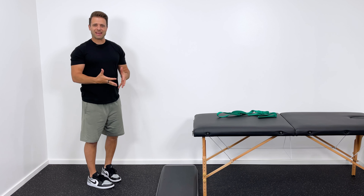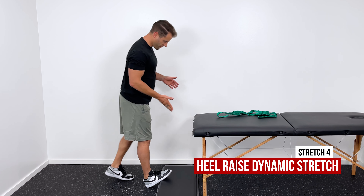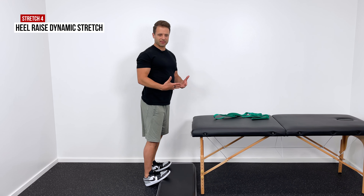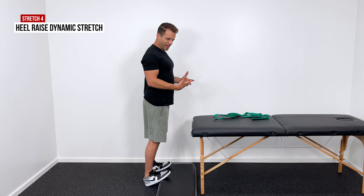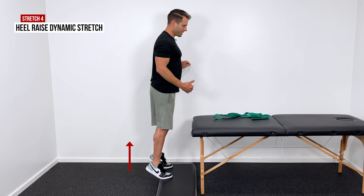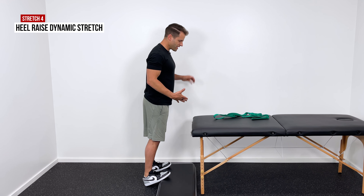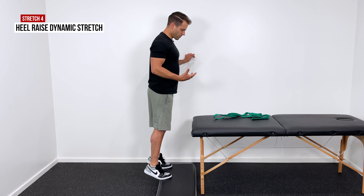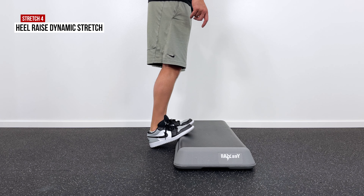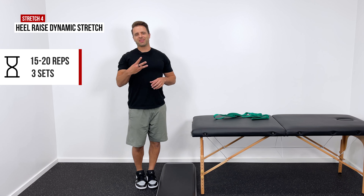The last stretch is a little more dynamic and also includes some strengthening. Come to a stair and put the balls of both feet right up on it. Just standing in this position is a really great stretch to the back of the legs — my toes are well above my ankles and it feels great. Spend about five seconds in this bottom position. Then come up as high as you can into a heel raise, and spend about three to five seconds lowering — nice and slow on that lowering phase. Sit down at the bottom for about five seconds again, come up, and then nice and slow down. So we treat it like a stretch, mobilization, and strengthening exercise all in one simple move. Typically about 15 to 20 reps, repeated three times.